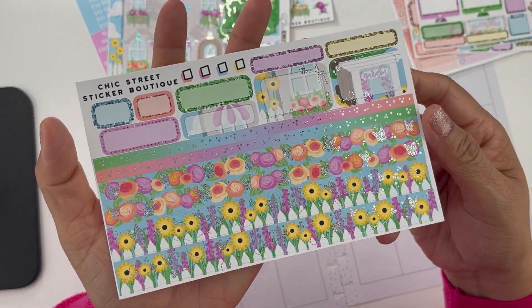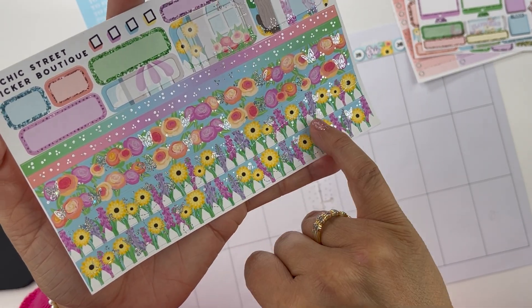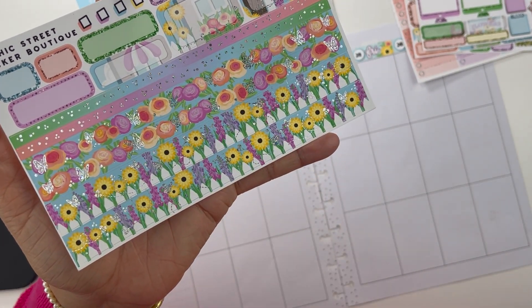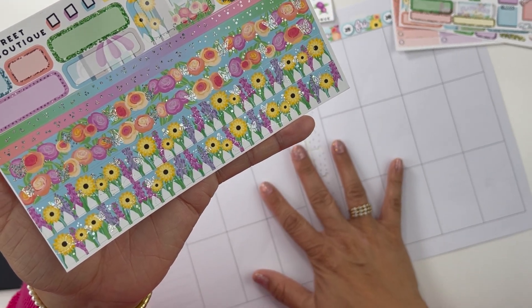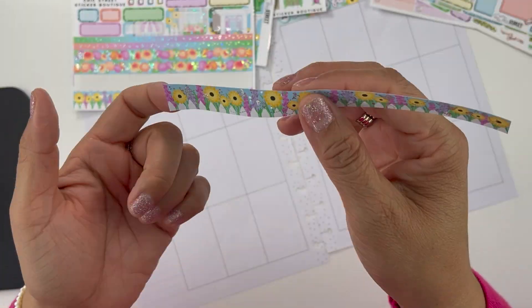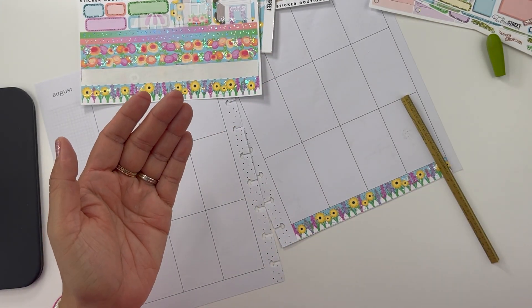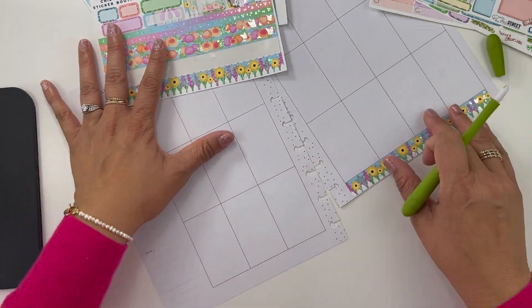Next I'm going to lay down some bottom washi. I'm going to use the washi with the little picket fence at the very bottom with the flowers, so I'll put that at the very bottom of my pages. I feel bad for even cutting this little piece because her stickers are so beautiful.